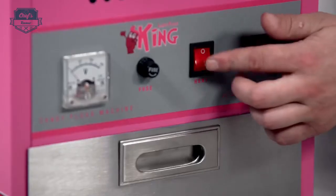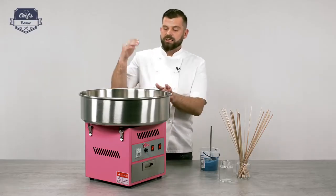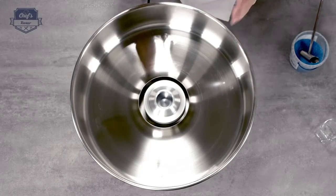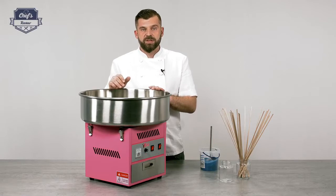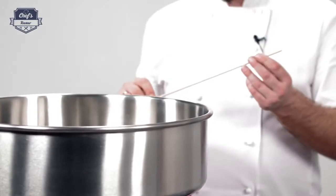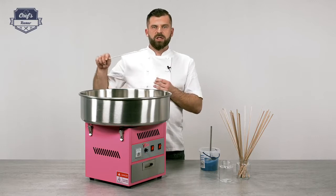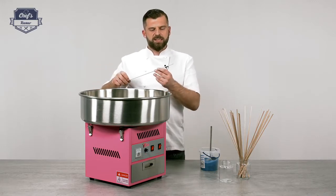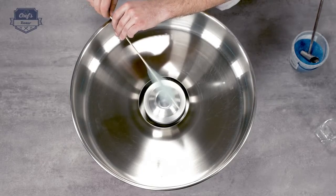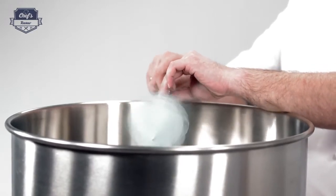Let's turn the machine on. First turn the heating on, then turn the power on. As you can see, the device starts spinning. Now you have approximately one to two minutes before the head heats up to the proper service temperature. You can use one of these sticks — bamboo sticks are the best. Just make sure they're quite porous and not really smooth, because you have to catch those strings on the stick and spin it around so the candy starts flying. Just spin your stick around and collect all those sugar strings.